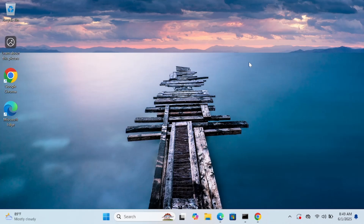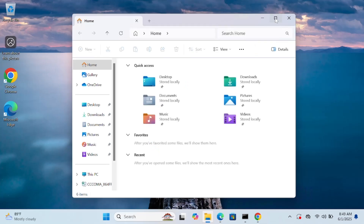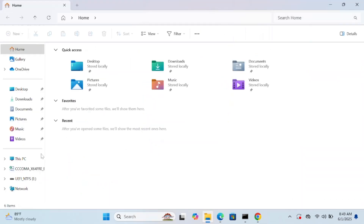Hello everyone and welcome to the channel. In this video I'm going to guide you on how you can make a dual boot using Windows 11 and Ubuntu together. If you want to keep both operating systems, I will show you step by step how you can make it, so watch this video carefully.